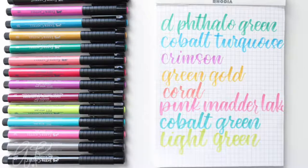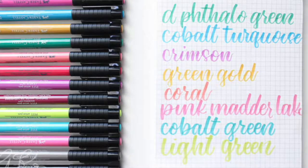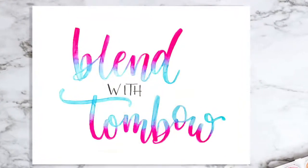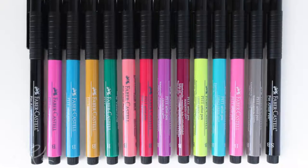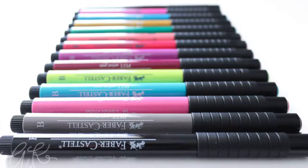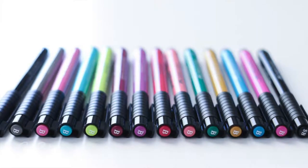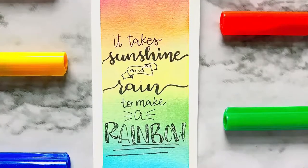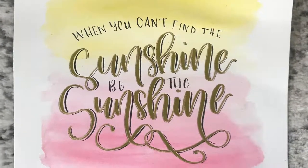One of the main differences with these pens is that the ink is actually India ink, so it's not water-based. That means if you want to blend colors together like in a Tombow blending technique, it won't work. India ink is also very colorfast, so the colors won't fade over time or in direct light. They're also great for writing over watercolor pieces — the India ink won't bleed or spread into the watercolor.